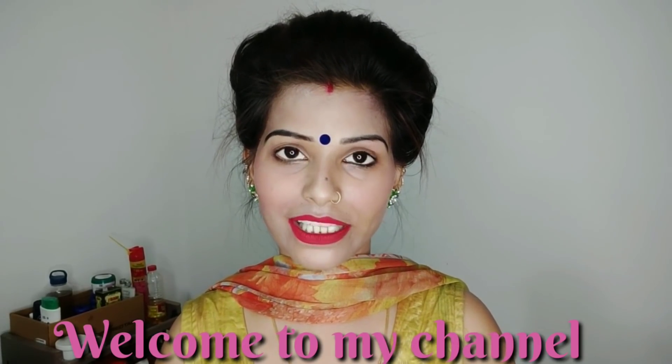If you like this video, please comment, like, and share it with many people. Use this remedy and share your feedback.